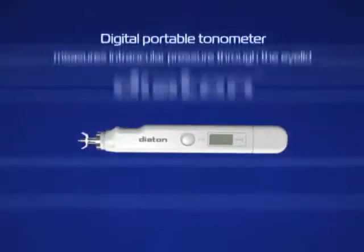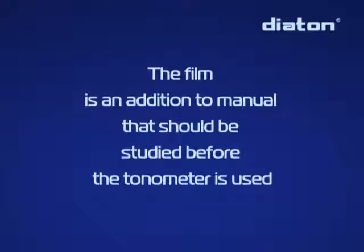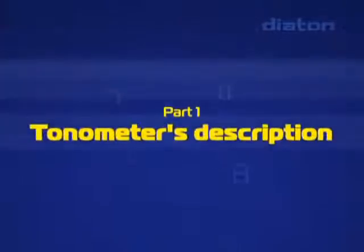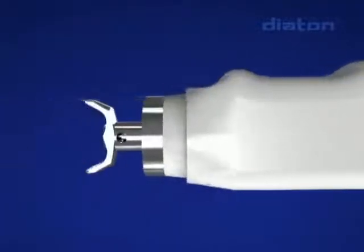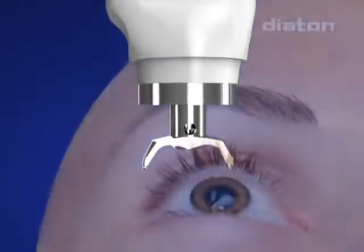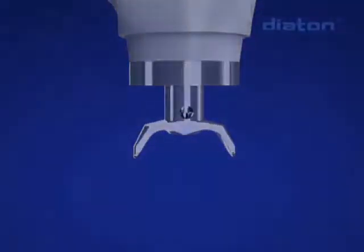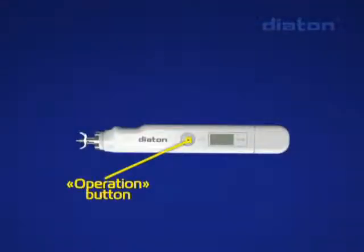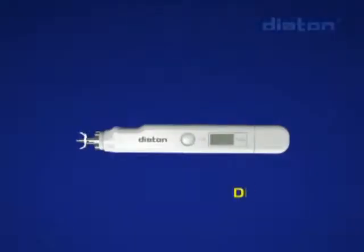The Diatone tonometer measures intraocular pressure through the eyelid. It has an ergonomic plastic body. The tip is intended to fix the tonometer at the eyeball on the upper eyelid during intraocular pressure measurement and to eliminate the damping properties of the eyelid. A free-moving rod inside the tonometer interacts with the elastic surface of the eyeball via the eyelid in the area of the sclera corresponding to the corona ciliaris. The operation button controls the operating modes, turning on and off, automated receiving of IOP results from several measurements, and averaging.